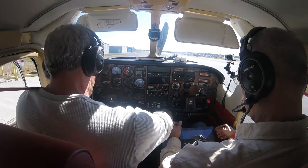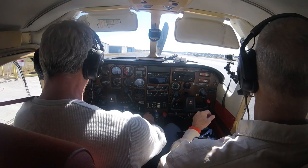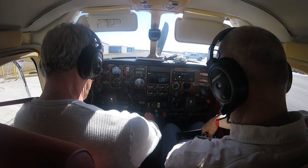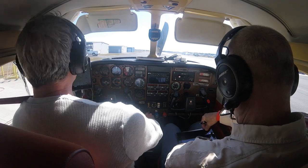Starting engine: mixture is full rich, propeller on high, throttle closed. Auxiliary fuel pump is on — advance to 50–60. Auxiliary fuel is off. Clear. Engine start.